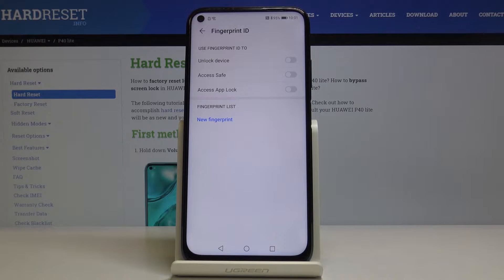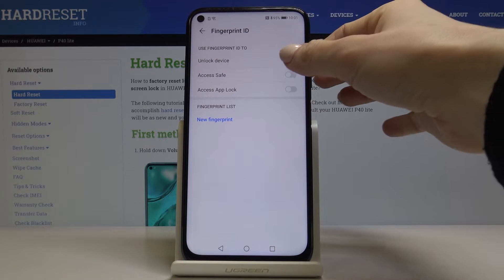Now just pick the option that you would like to use your fingerprint for, and it's definitely to unlock the device.